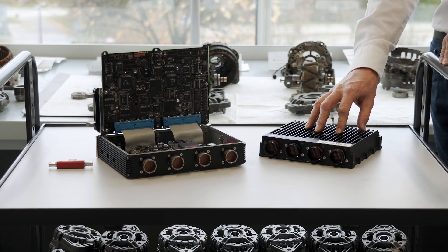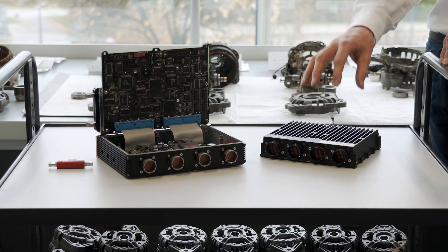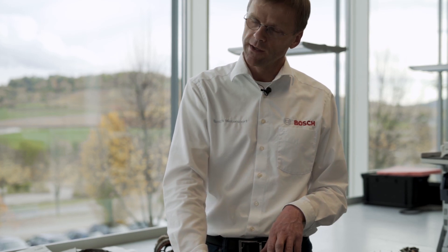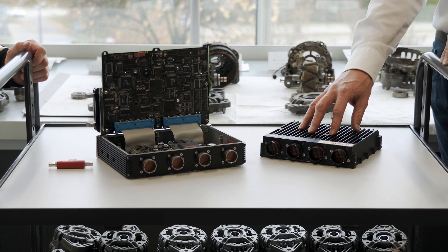For the MS7 we defined the requirement that the ECU must run without extra cooling, just by the cooling fins which we designed with thermal simulation. It must be able to run a four-cylinder turbo on full load. Importantly, this device also contains the amplifiers for injection and ignition, so there are no additional external amplifiers — all of this is driven directly by the ECU. This of course generates some heat.